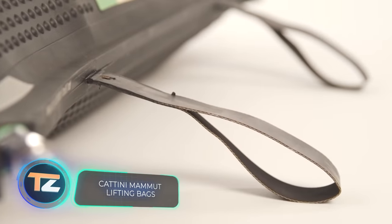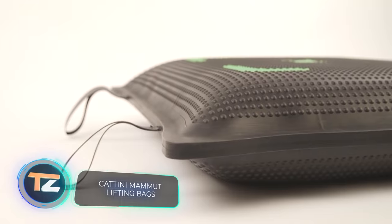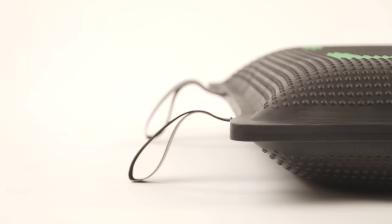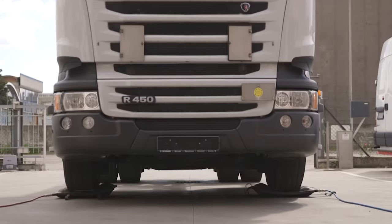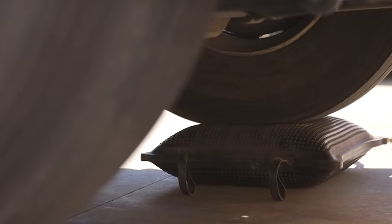Catini Mammut Lifting Bags. These pneumatic jacks stand out from similar models for their compactness — they're essentially very sturdy cushions. You just need to park the vehicle, placing the wheels on the deflated cushion, and when it's filled with air, it gradually lifts the car.